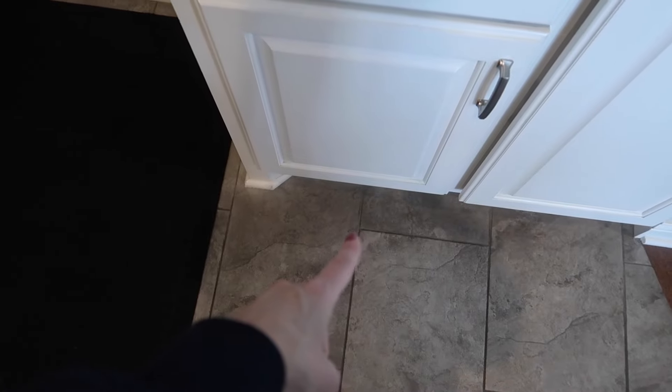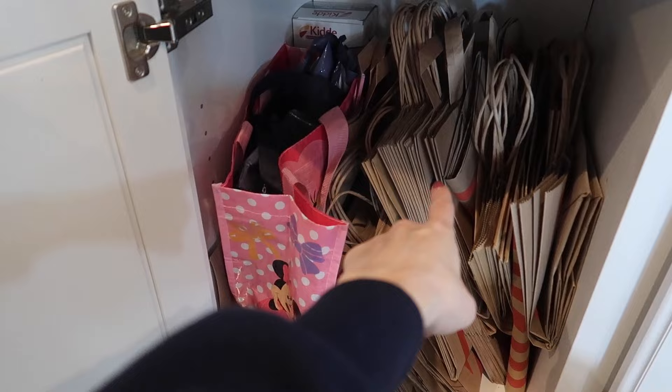Welcome back to Anderogene Cleaning and Life Hacks. Today I'm going to show you a super easy, quick way to store plastic storage bags.